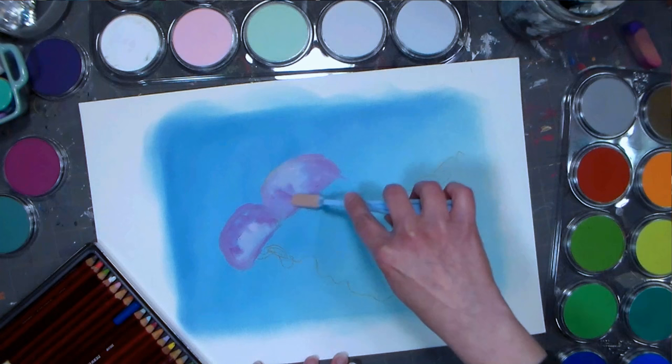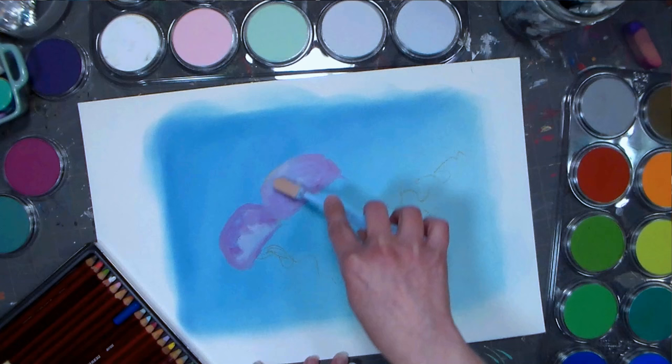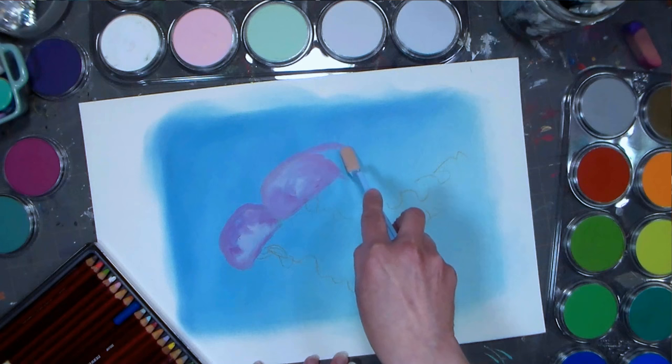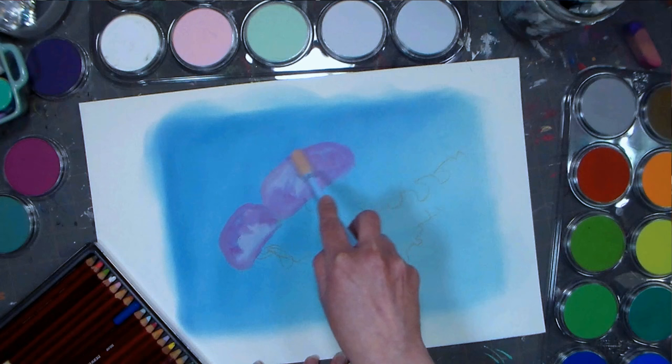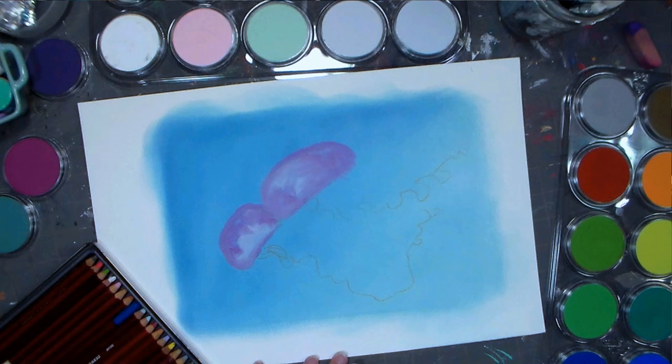One thing I did before I invested in the Pan Pastels was I actually bought a really big kit of eyeshadow — it was the ELF brand, I think I picked it up at Target for like 14 bucks and it had a ton of colors. I got that because I knew it would probably act in a very similar way, so I could try it out before investing. It actually is more expensive per ounce than the Pan Pastels, but at least I got to try it — spending 15 bucks to make sure I was really going to like that effect. You can do that too — buy some palette of eyeshadow and play with it and see if you even like this technique before dropping some change on the Pan Pastels.